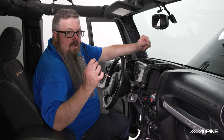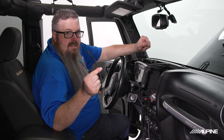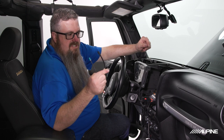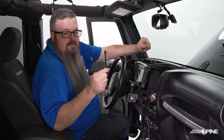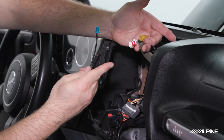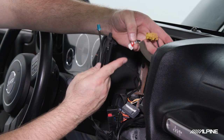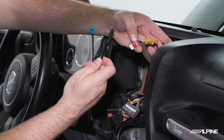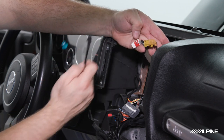Next we're going to install our SiriusXM antenna adapter and our FM antenna adapter. The SiriusXM adapter would only be used if we had a SiriusXM tuner, which we don't today — however I'm going to install it just in case the customer adds one in the future. It's worth noting that both adapters look very similar; the obvious distinction is that FM has a much thicker cable, so it's easy to identify. On both the car and the adapter side, thicker cables go together.